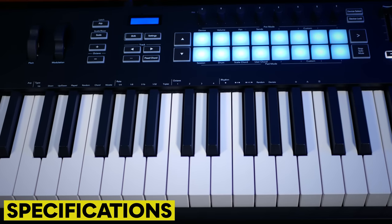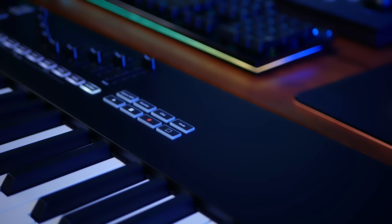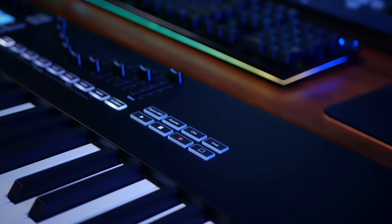I've been trying out this new Novation Launchkey 88 key controller keyboard and I've got to tell you it ticks boxes. The Launchkey 88 has an 88-key semi-weighted keybed and transport controls to allow you to control playback and recording features of your DAW without needing to use your computer keyboard or mouse.